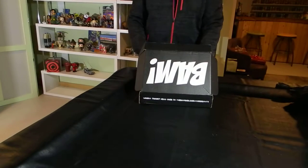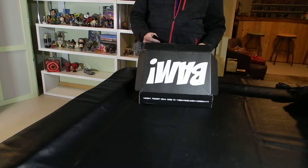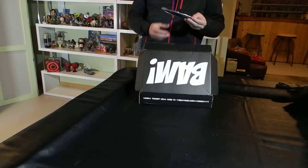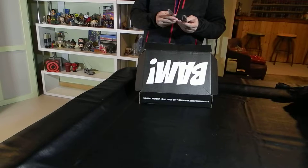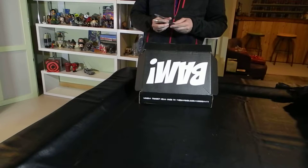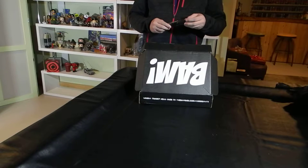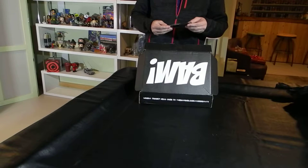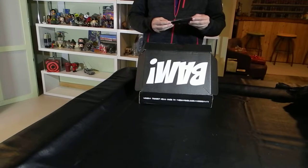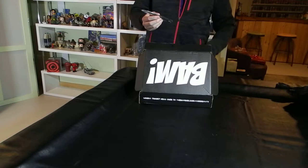The next item in the box appears to be actual throwing knives. I got into the BAM Box just a couple months into them starting, but I believe they had a set of brass knuckles at one point and I missed that and I really wish I hadn't — that would have been really cool. I think they were sort of like a zombie brass knuckle kind of thing. So these are throwing knives.